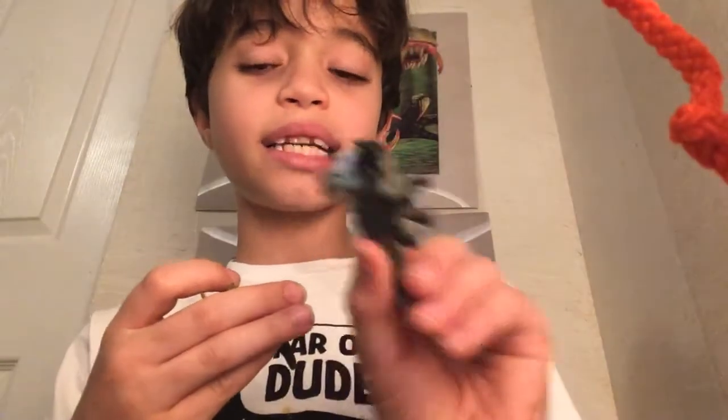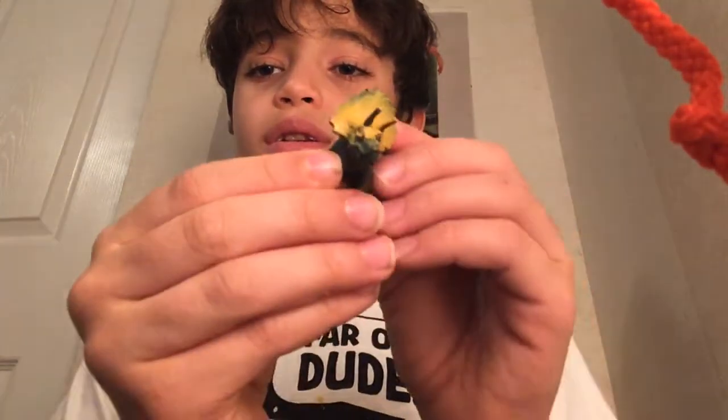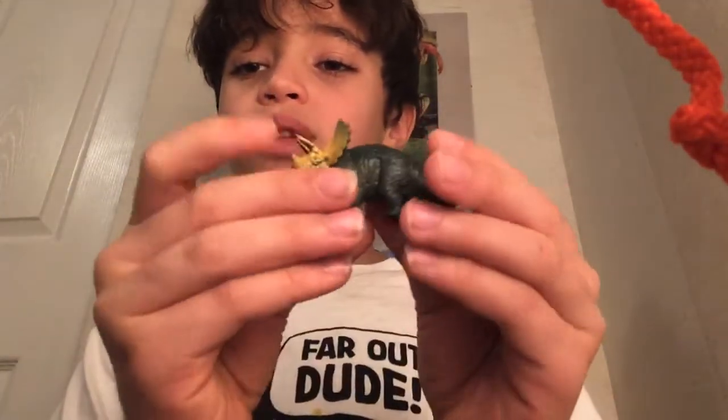Last but not least, we have a triceratops. I'm glad we're ending with a popular dinosaur. Really cool with the yellow on the top. I hope you guys enjoyed this video — if you did, smash that like button, subscribe to the channel, and I'll see you guys next time. Peace.